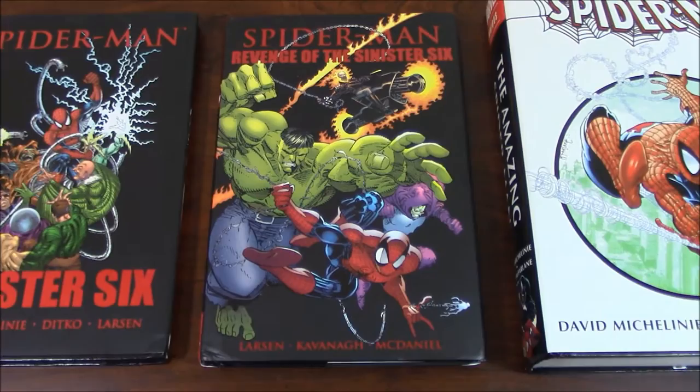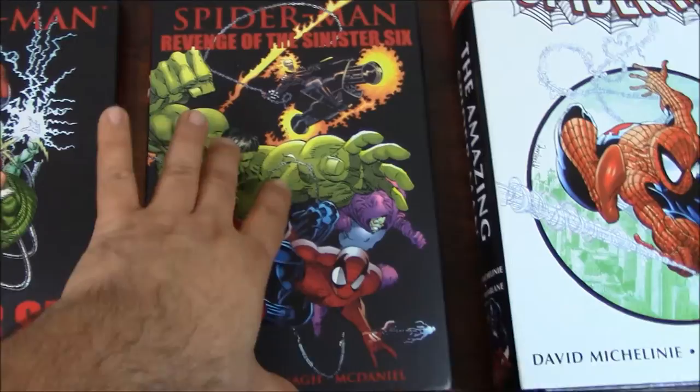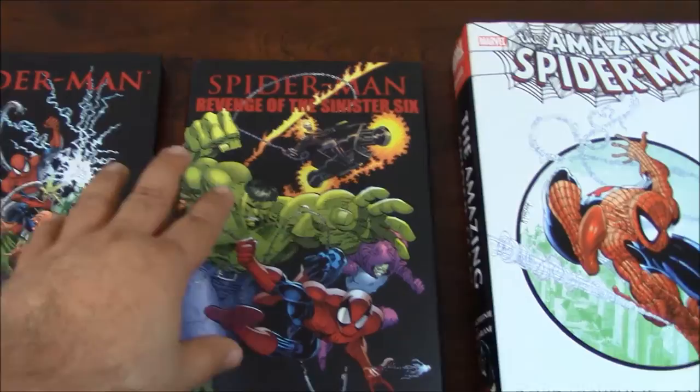Let me show you this for scale purposes, for reference. As you can see, this is the Revenge of the Sinister Six — I love this art. And this is the other one, the Spider-Man: The Sinister Six. Prior to this there are a few editions, and I will show you some of them. I will give you an idea of this.